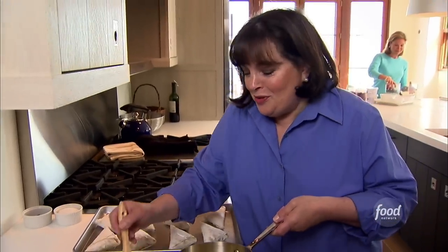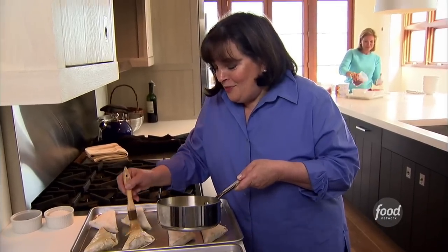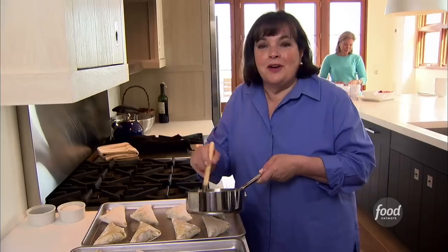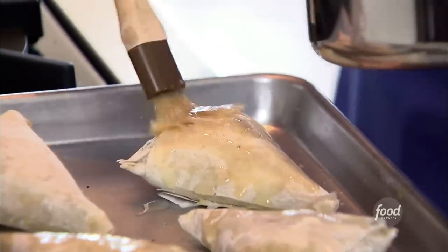My friend Dwyer and I are giving a housewarming party for our friends the Greenwolds, who just moved into a fabulous house. It's a surprise — well, they know we're having a party, but what they don't know is what we're having for dinner, and we're going Greek. First I'm doing spanakopitas, and Dwyer's doing a nice Greek fruit dessert. I'm brushing them with butter so they get nice and browned and absolutely delicious.